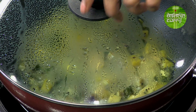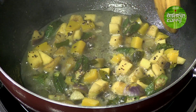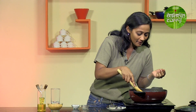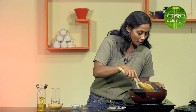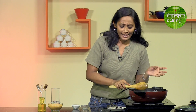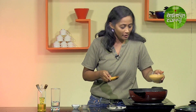Let's have a look at how our vegetables are doing. The water is kind of absorbed but there is still a little bit left. You can see the pumpkins are nice and soft, and the brinjal is done. The ash gourd is still half done — just roughly cooked — but that's okay because we will be adding the paste now and simmering it, and that time will be enough for the ash gourd to get completely cooked.